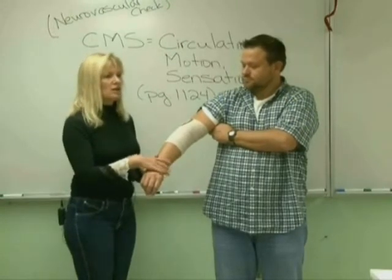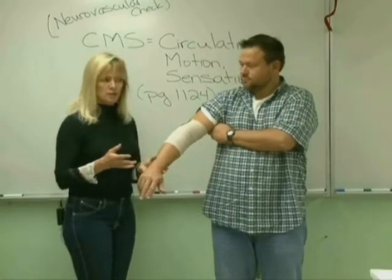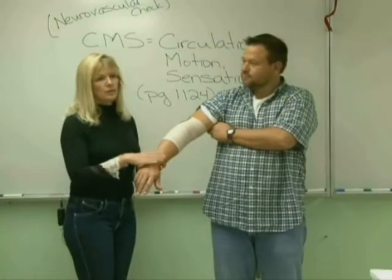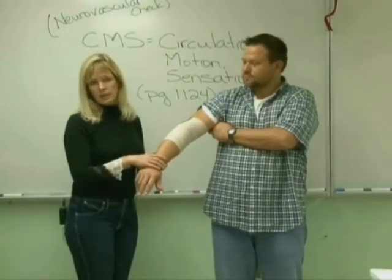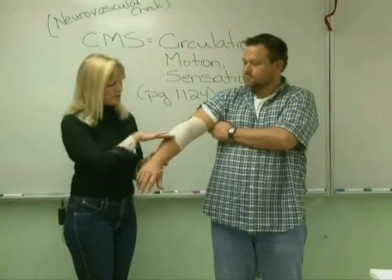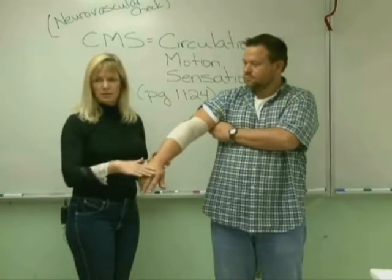So now I'm going to do his CMS check, and this is something you would do every shift. If he has a nice wrap or a cast, a splint, something to that effect, we would be doing his CMS check at a minimum of once a shift. If it was a fresh injury, we'd do it more often. We're always going to check the area distal to the wrap.